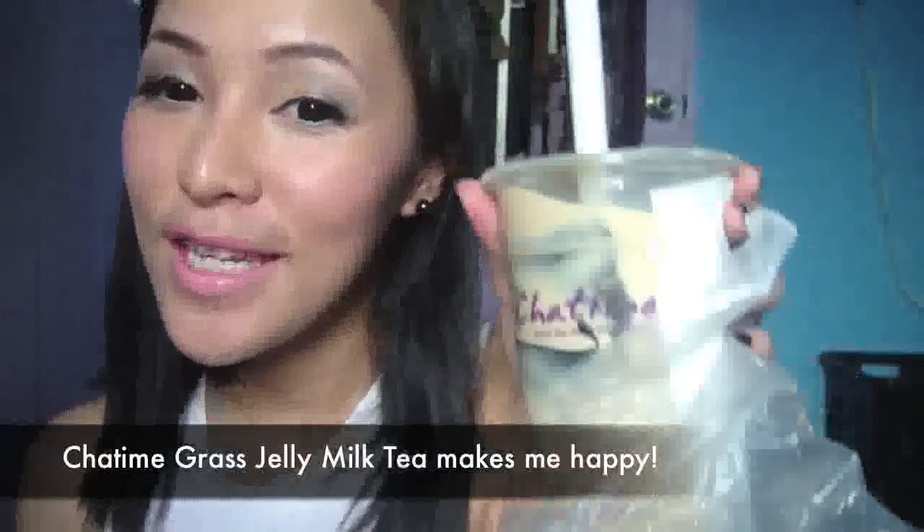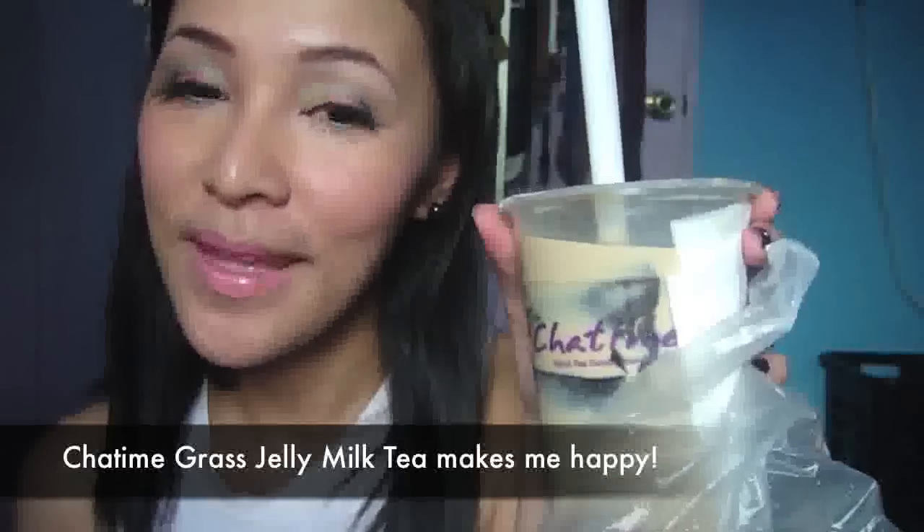Now fix your hair. So there you have it — a simple look using pastel colors. And now it's time for me to enjoy my favorite treat. Bye!